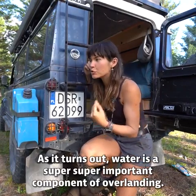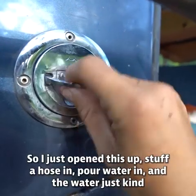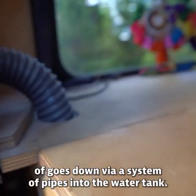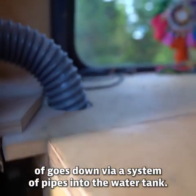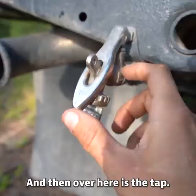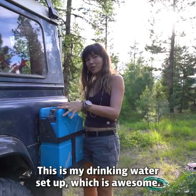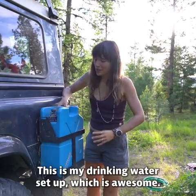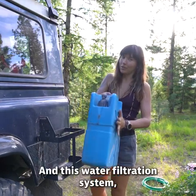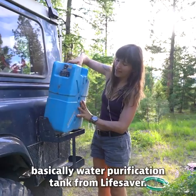As it turns out, water is a super important component of overlanding. The water just goes in here — I open this up, stuff a hose in, pour water in, and it goes down through a system of pipes into the water tank. Then over here is the tap. But that's just water for cooking and washing. This is my drinking water setup: I've got a bracket here also from Front Runner, and this water purification tank from Lifesaver — it's amazing.